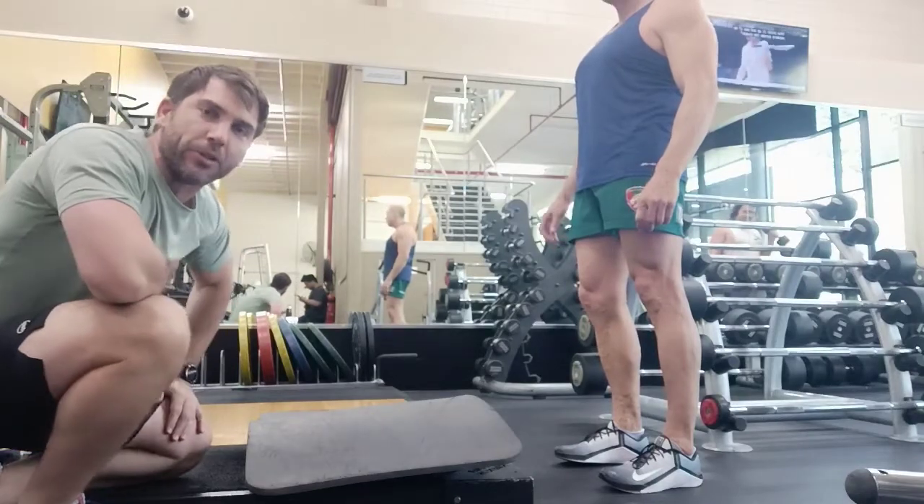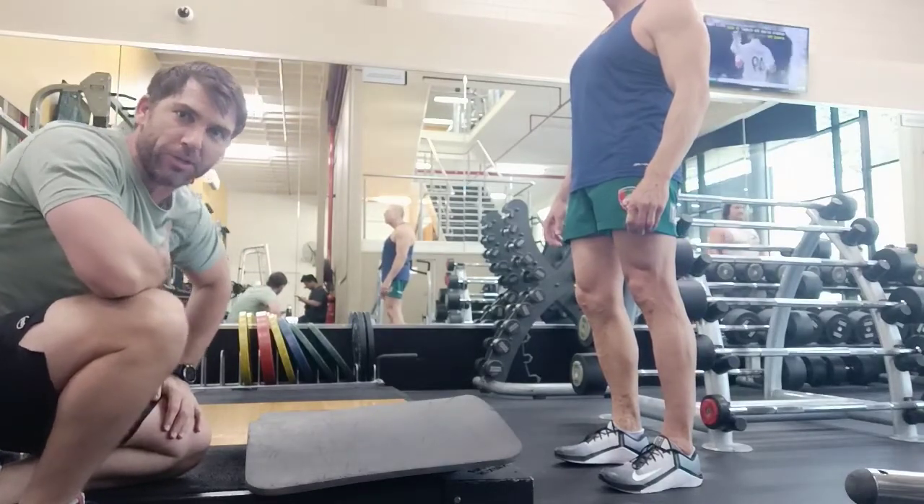Here we've got our knees over toes squat, or KOT squat, also known as a sissy squat.